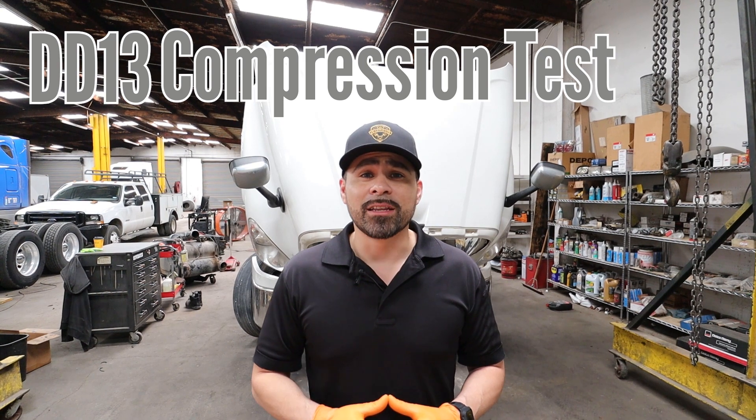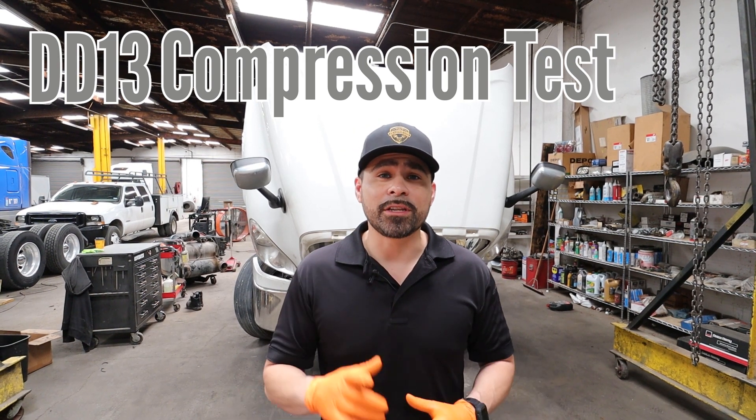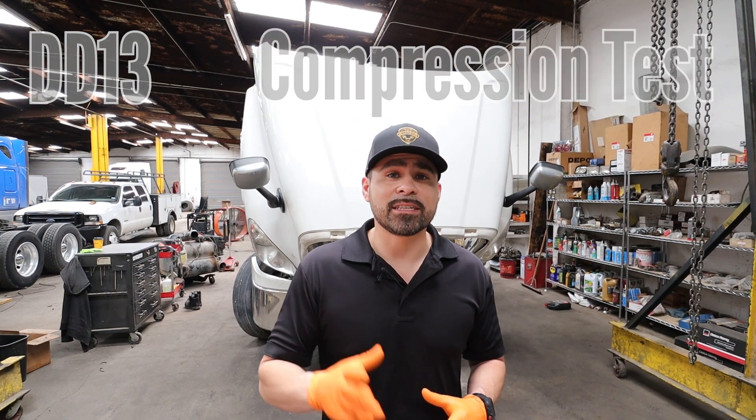Hey guys, this is Adam with TAT Express, and today we're going to do a compression test on a DD platform. This is the same test we will conduct on DD13, 15, and 16.